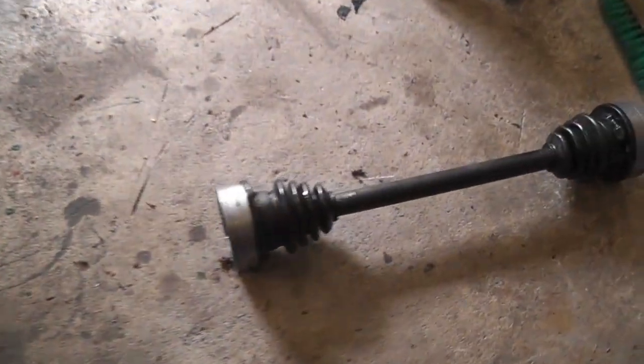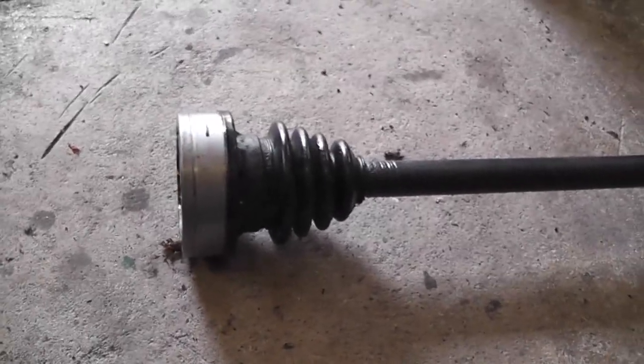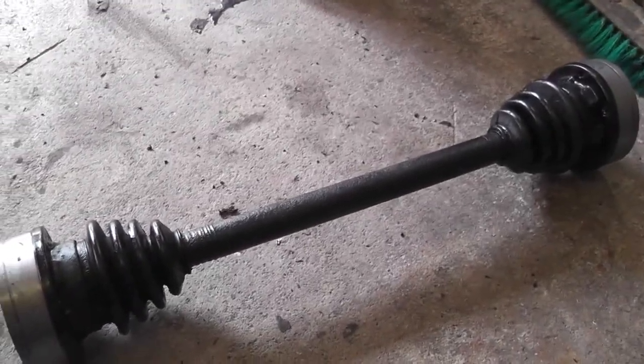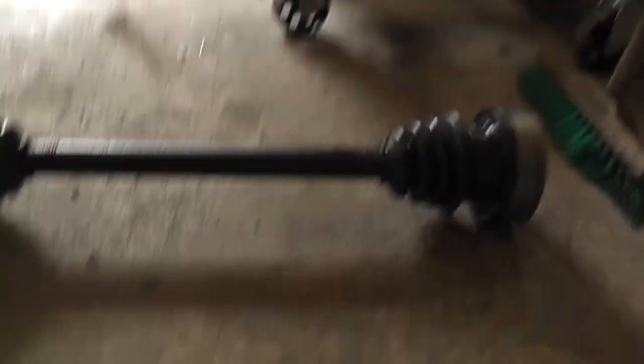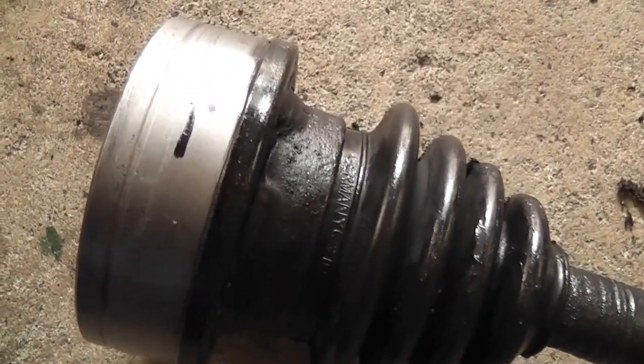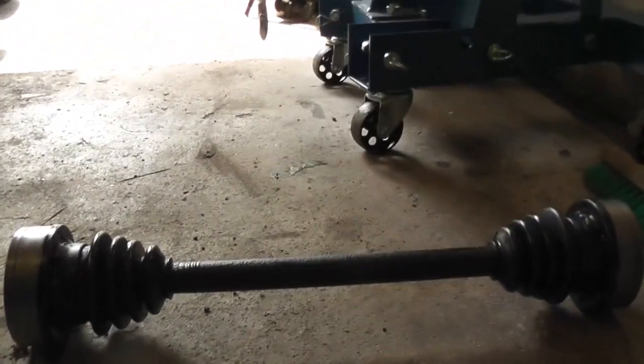We have our two drive shafts back together and ready to fit to the van. I'll go through the bolts, make sure they're all alright, give them a little clean, and then reinstall them in the back of the van. Just one thing to note — you can see the arrow I wrote on the outer races, indicating the direction of installation for normal forward travel. It all worked out well; I have four CV joints that rotate in the correct direction and aren't against the worn surfaces anymore.